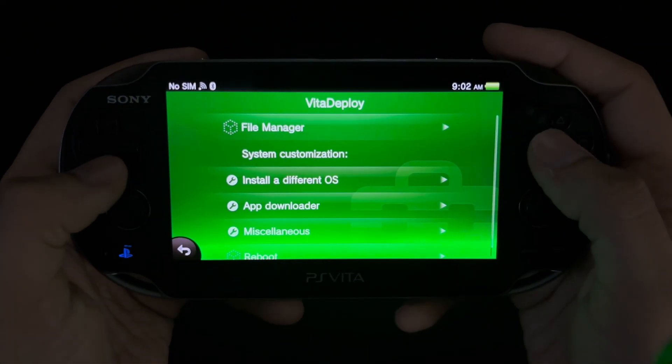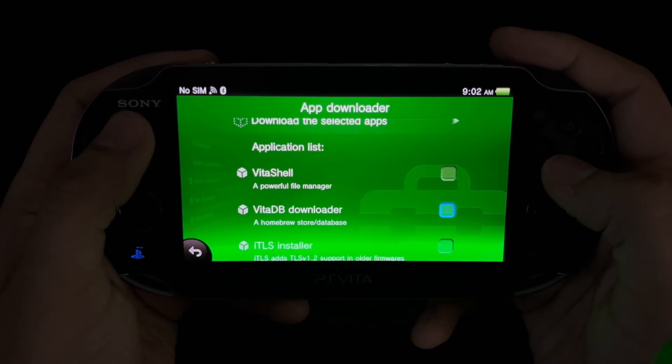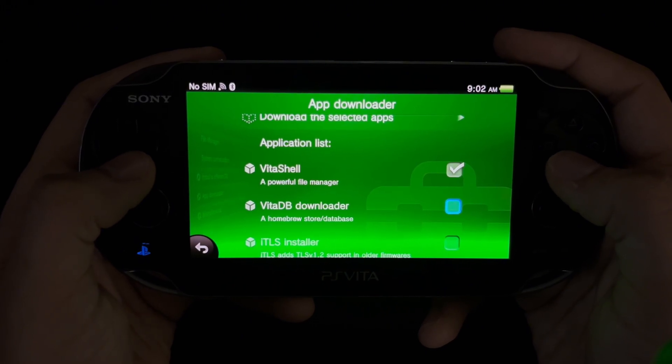Enable the unsafe homebrew feature and exit out to the new app you had installed earlier, Vita Deploy. As you can tell, this looks similar to your settings except there's a bunch of new features and categories in here. You're going to then want to go into app downloader and check every single box for these homebrew apps.